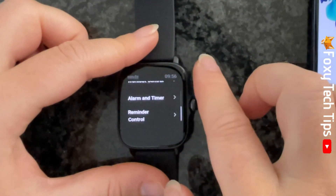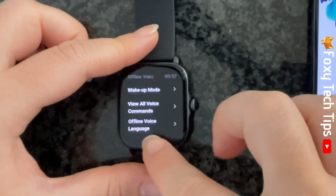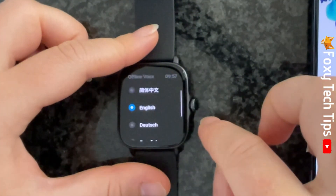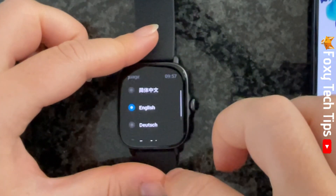If you go back to the previous settings page, you can tap on Offline Voice Language and change the language that your watch will listen for. There are only a few languages to choose from here — tap a language to select it.